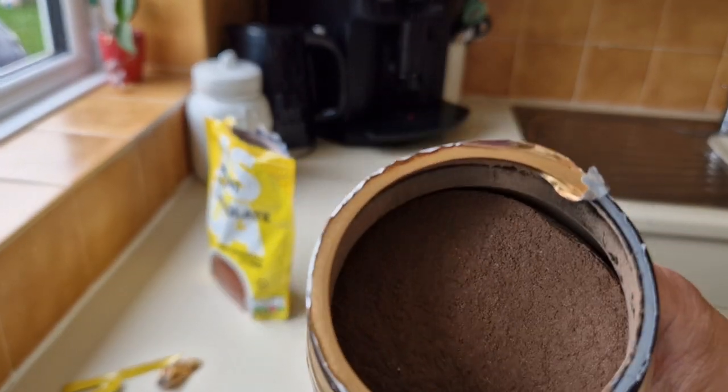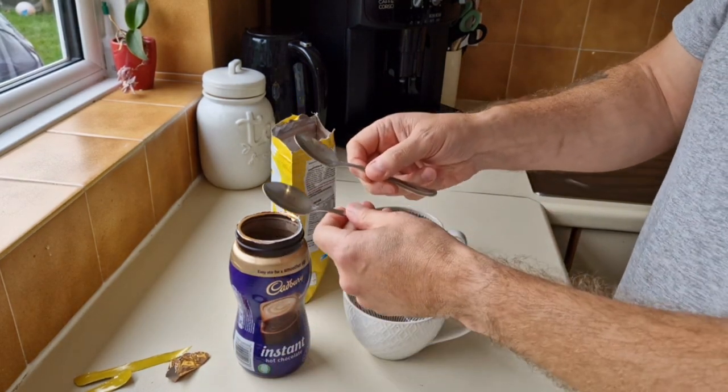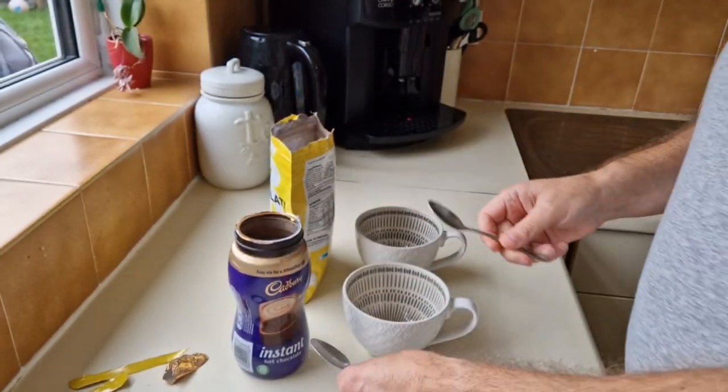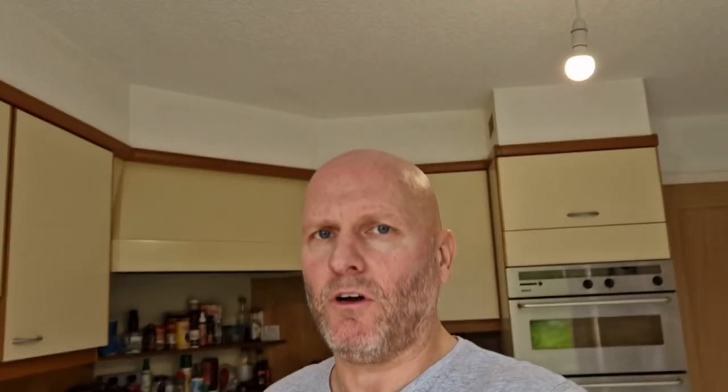You're getting 25 grams more with the Cadbury's. I've got the kettle on and I've got two spoons — they're the same size. I know to be fair you'd have to weigh the ingredients out, but we're going to go in for two heaped teaspoons on each one because they are only small cups, and we'll try and be as fair as we can.